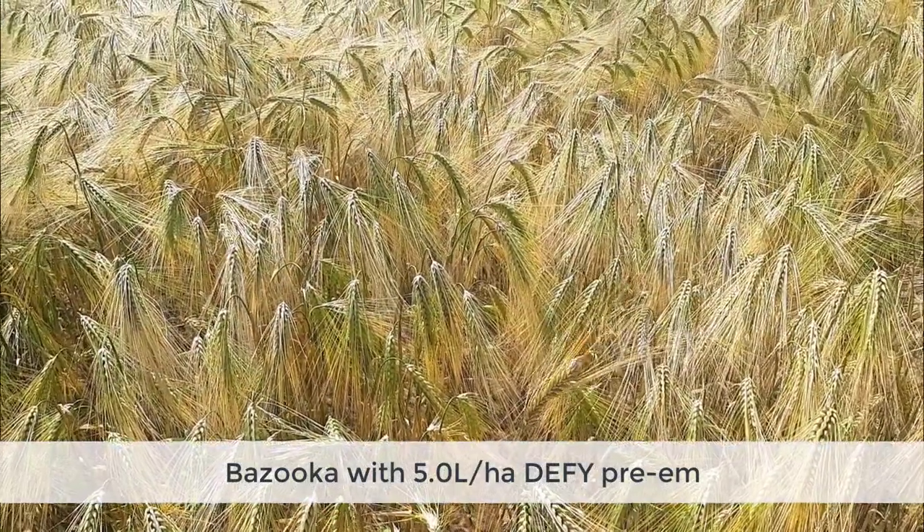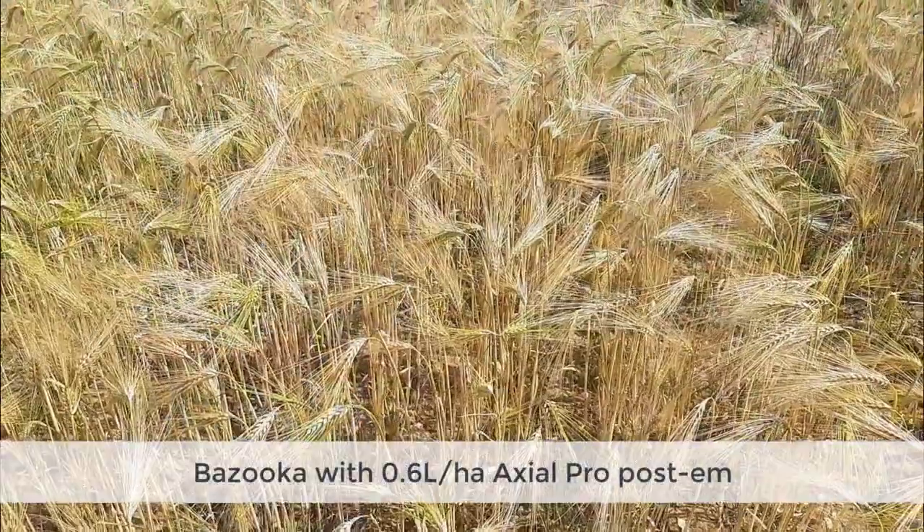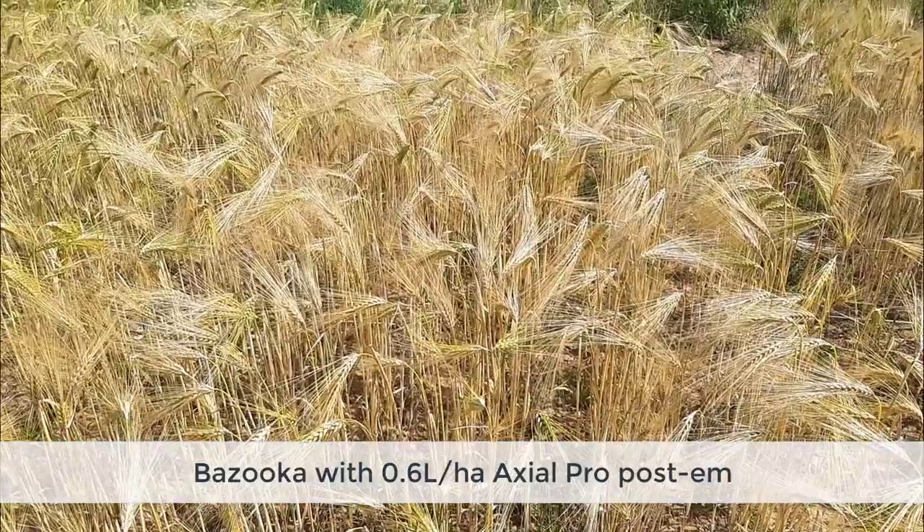The final part of the jigsaw is integrated control. We want to maximize the impact of crop competition, reduce the amount of pressure, and then mop up the survivors with herbicides. In a different part of the trial where we've applied different herbicide treatments — 5 litres per hectare of Defy applied pre-emergence managed to get down to zero heads per meter square in the Bazooka. Likewise, Axial Pro at 0.6 litres per hectare applied towards the end of March also achieved complete control in the plots. So we've got a number of ways of getting to the point where we minimize losses in the crop and eliminate seed return for the future.